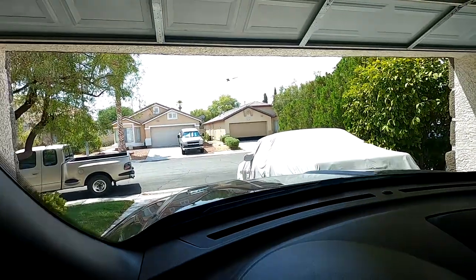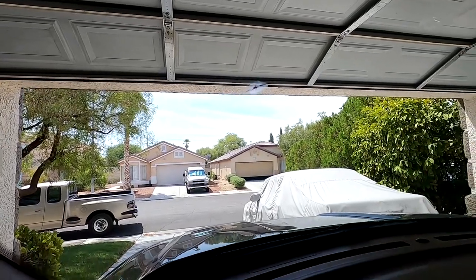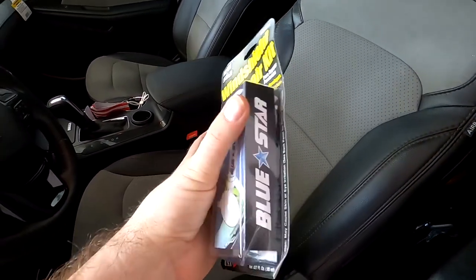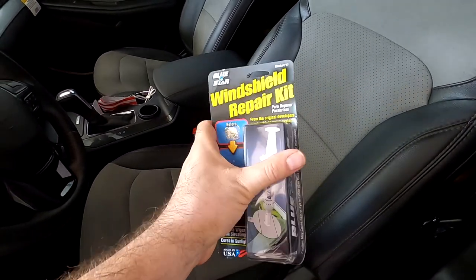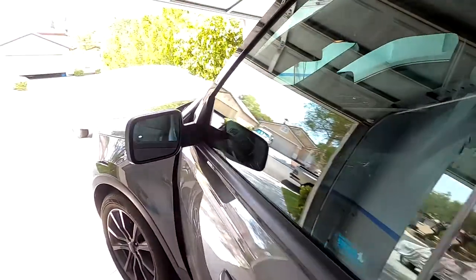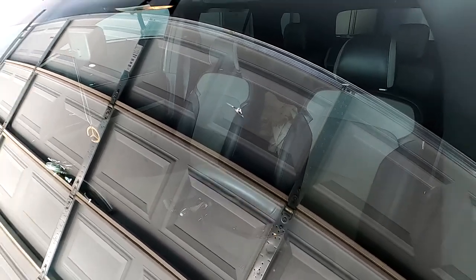You can see the chip is right there. We're gonna use this kit I copped off eBay — should be good because I've seen good reviews. We're gonna follow the steps and attempt to repair it. I've never done it, I think it should be easy. We're gonna start by cleaning the crack and then applying a seal over it.